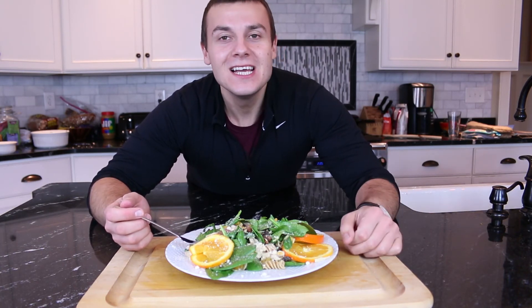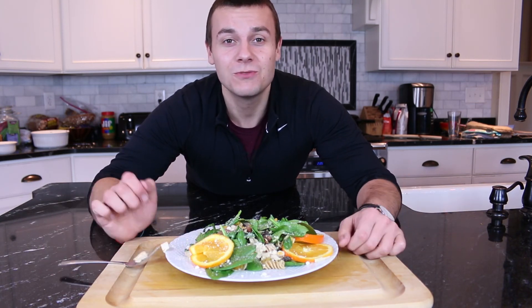It's done and delicious! Question of the day — what is your favorite type of salad? Let me know in the comment section below. Also in the description below you will find all the instructions and ingredients for how to make this salad. Thank you guys so much for watching.